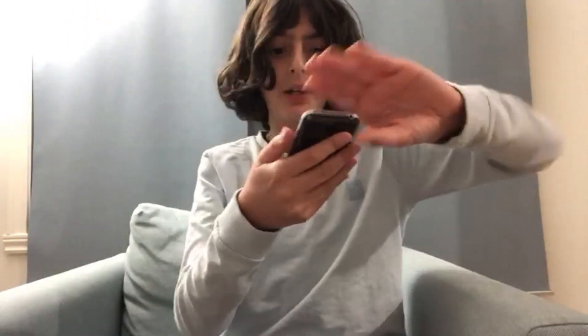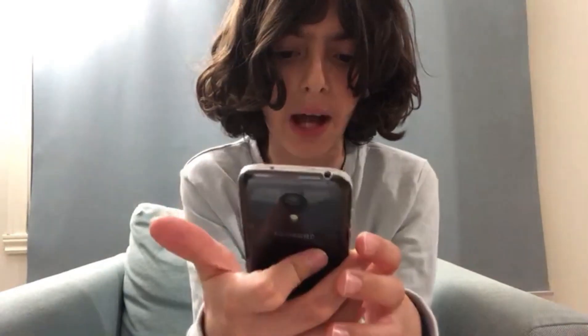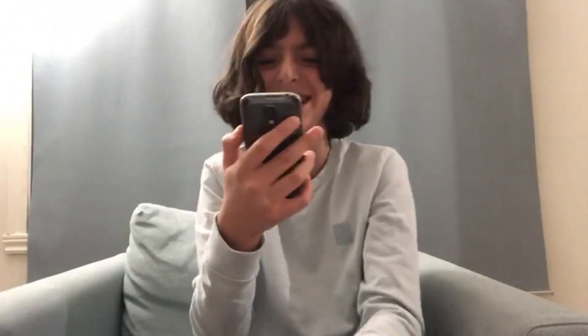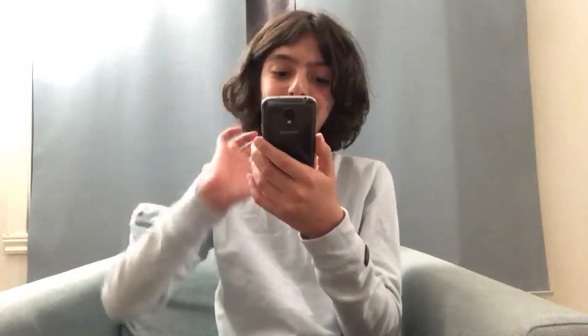We're gonna check the Play Store. I can't even show you this — we have to enter a password and I can't show you our email. So we're gonna go to apps. What is this? Oh my god. Let's check the gallery — what is this? These photos were taken by my dad or something, I have no idea. Let's go to contacts — okay, I can't show that either.